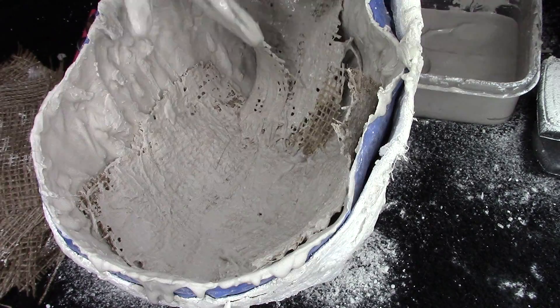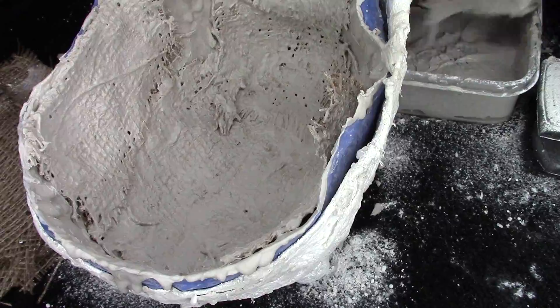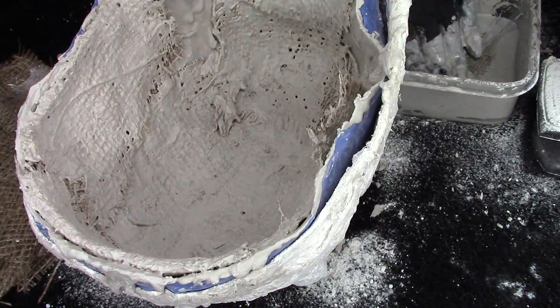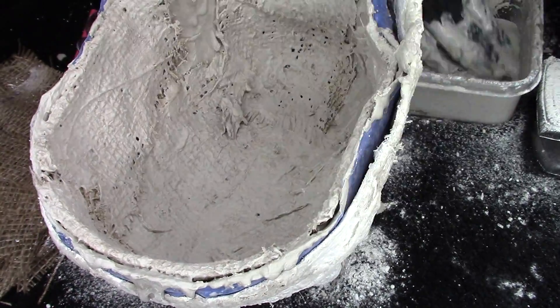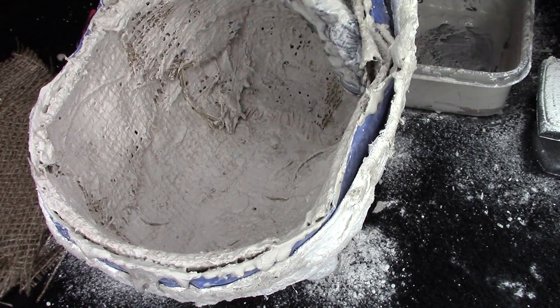You want to make sure that your first layer is set before you even move on to your second layer. It usually takes about 15 minutes, but you want to make sure that the stone is completely cool and hardened, and then go on to the next step which is using the burlap.